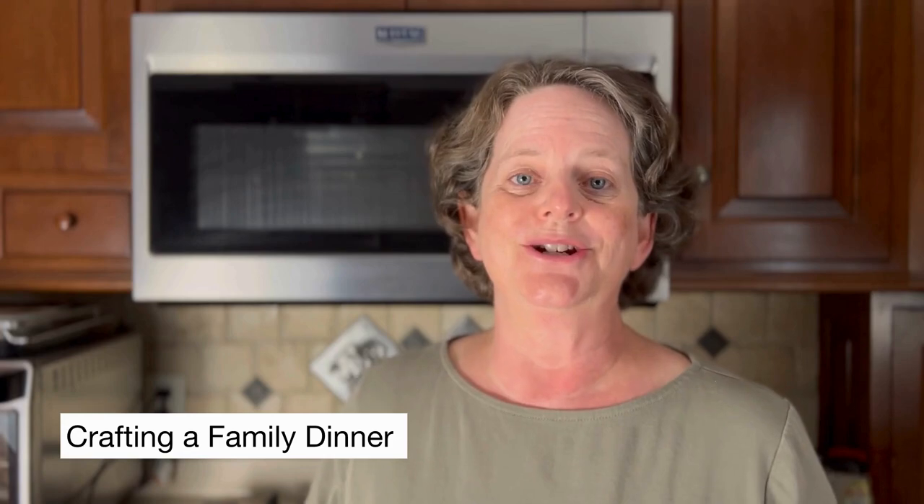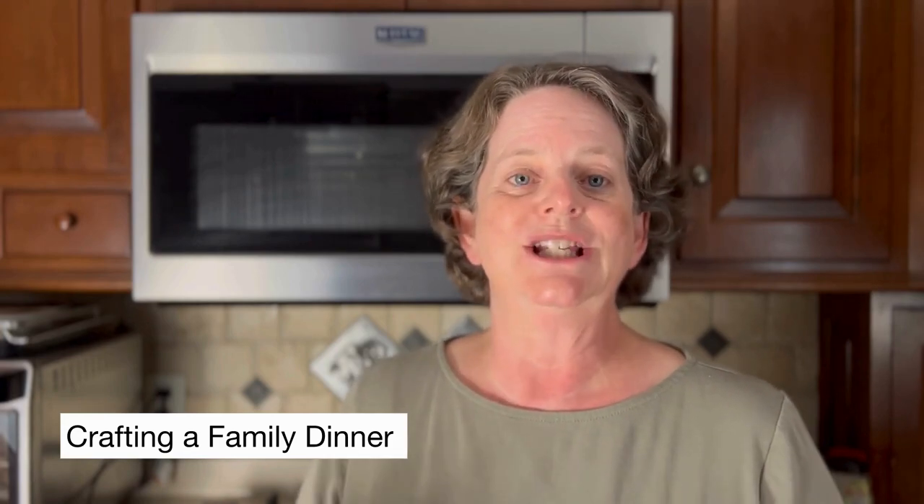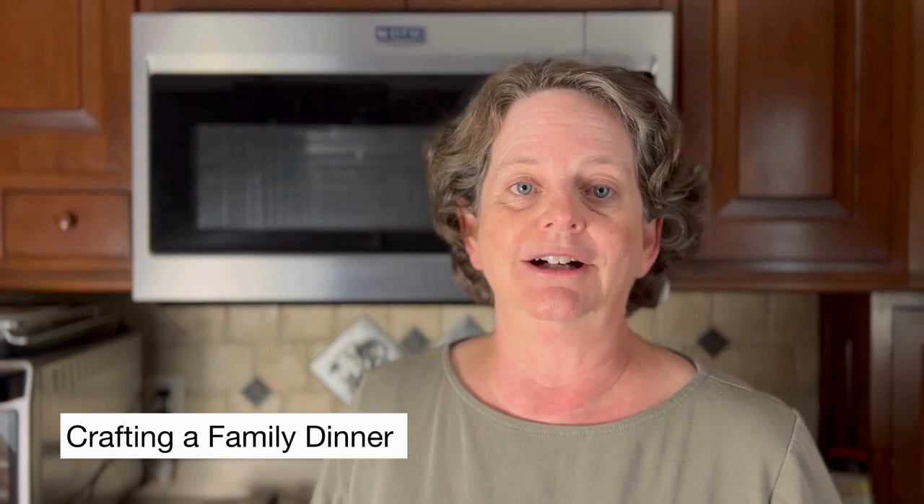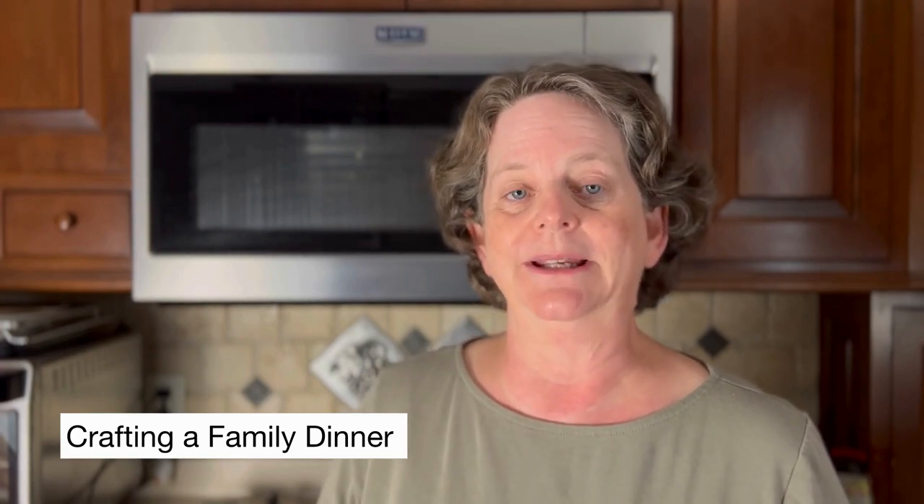Today my husband and I are going to show you how we make our homemade spaghetti pasta sauce with fresh tomatoes that we picked from our garden, and the traditional family recipe my husband's family has been making for years.